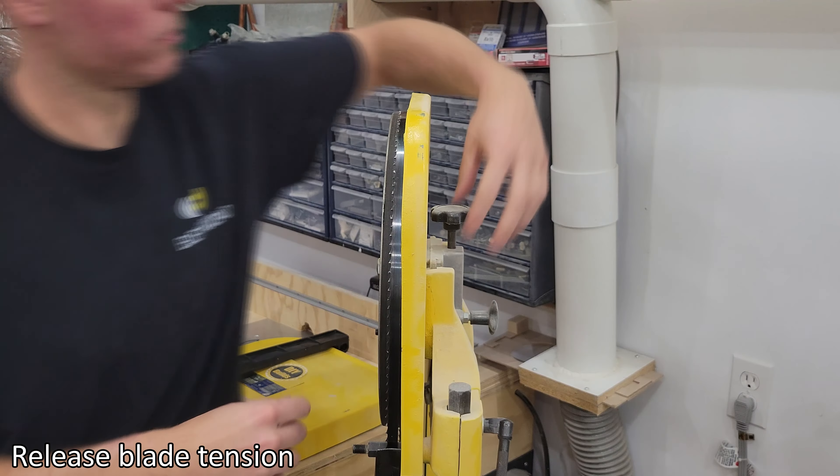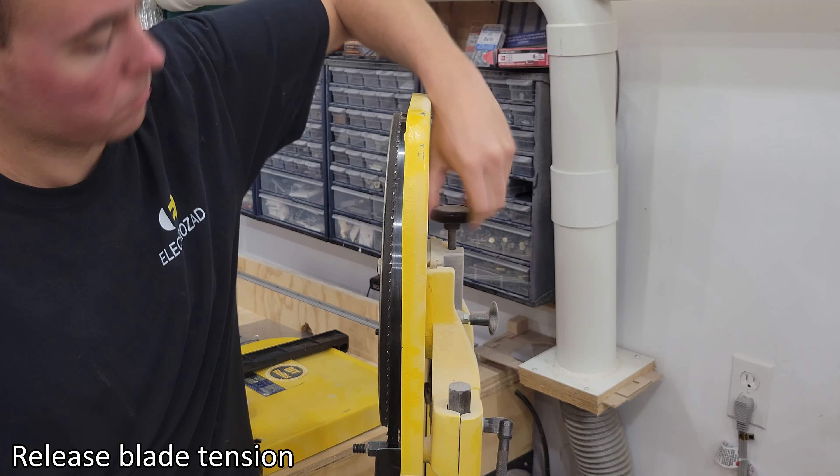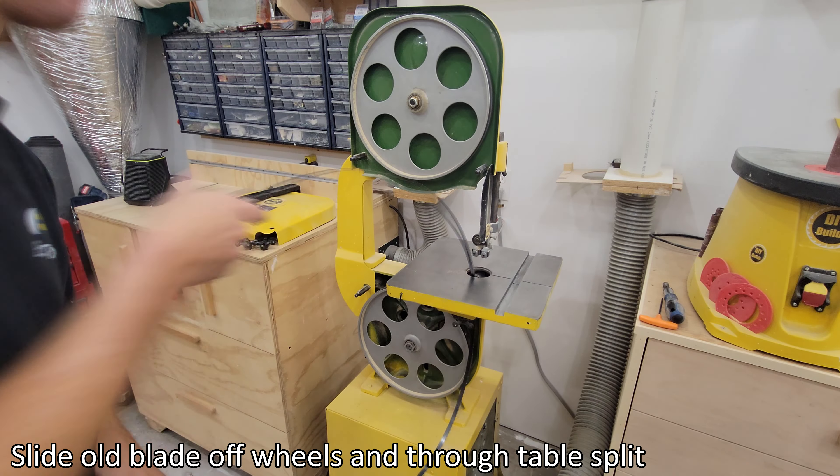Pop out insert plate. Release blade tension. Slide old blade off wheels and through table split.